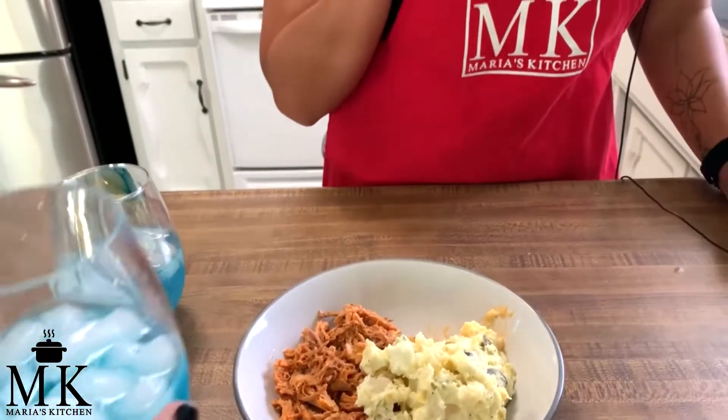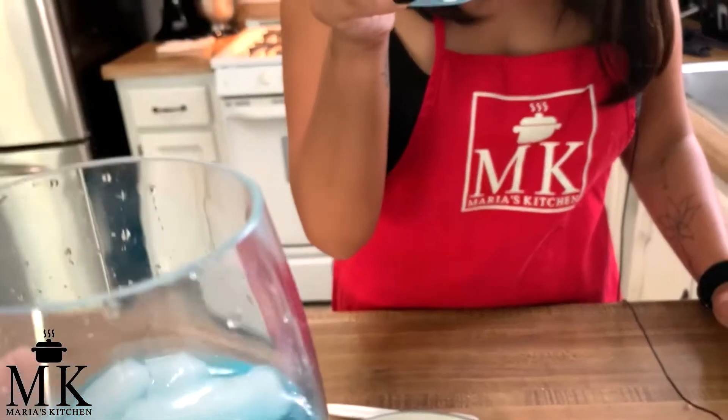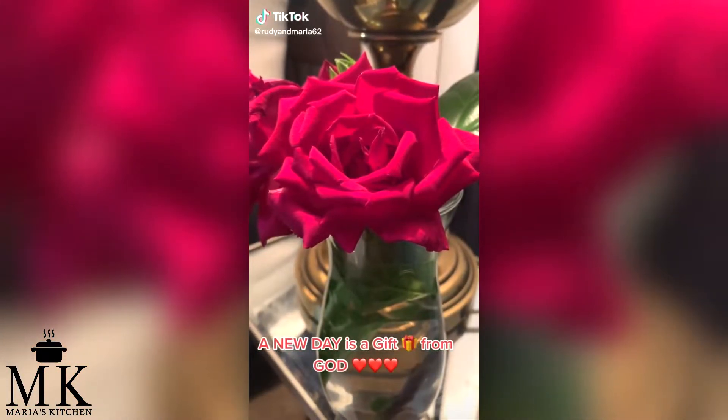Thank you so much Rosalie for showing us! We'll be back on Maria's Kitchen next week for more dishes. Subscribe, like, give us a thumbs up, and tell your friends and family — because everybody has to have a great potato salad recipe!